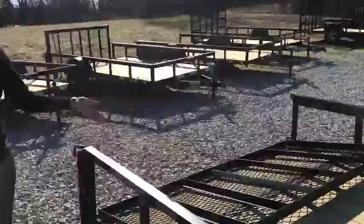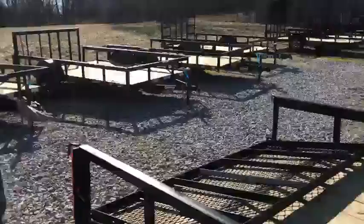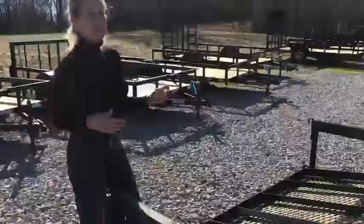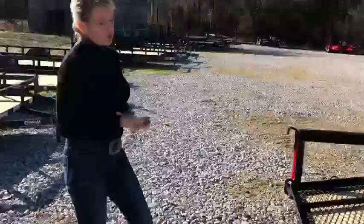You'll also notice that the tailgate will fold into the bed of the trailer, which is a great feature. If you're hauling something longer than the trailer, you can just fold the gate in and load it on — you don't have to remove the gate.